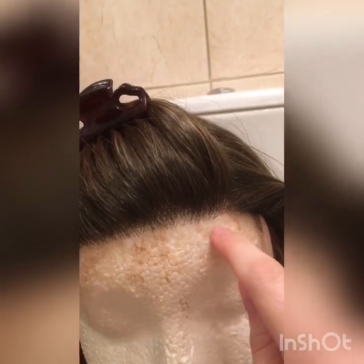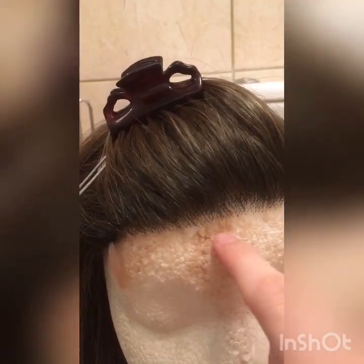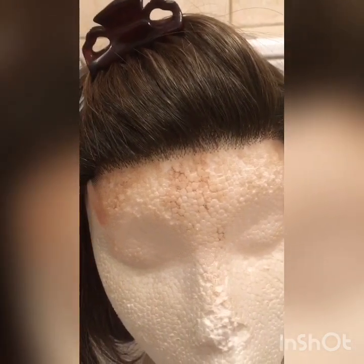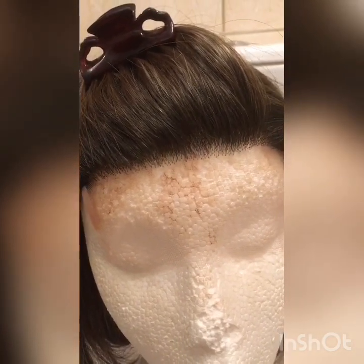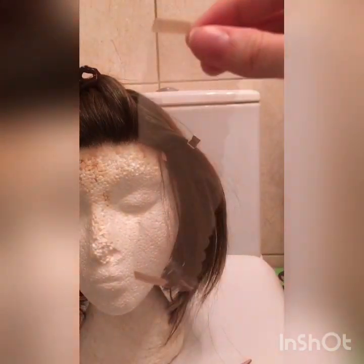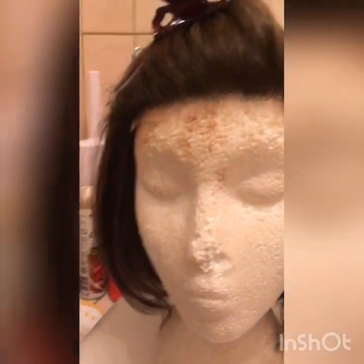What I'm going to do first — and this varies from person to person — is cut the lace about a centimetre or so away from the hairs, and then I go back in for a second cut to do a much more sort of closer, detailed job. So I'm going to do that first, just cut this much lace off.